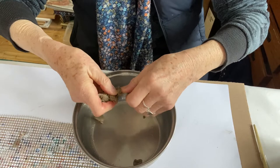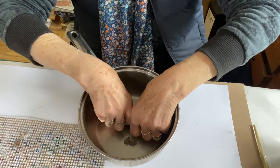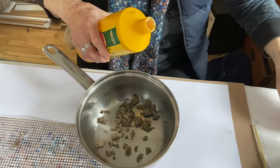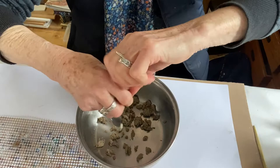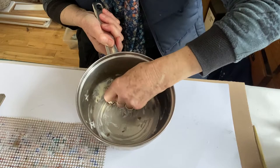The next thing is to crumble it all up — like making pastry, really. Just put it into quite nice, fine pieces. Then the next thing to add is some glue. I measure it out with a spoon — about that much. It's a very gluey glue. This needs thoroughly mixing up and it's about right when it's slightly slimy and you know it's really well mixed.